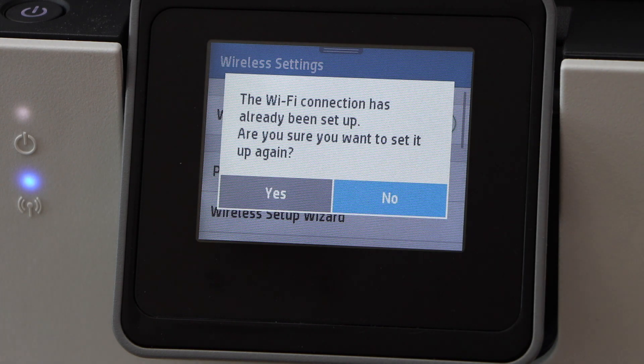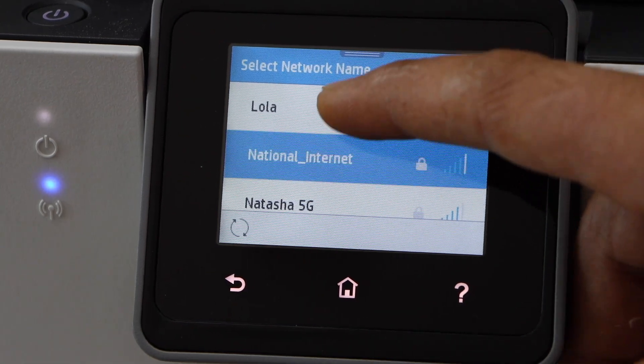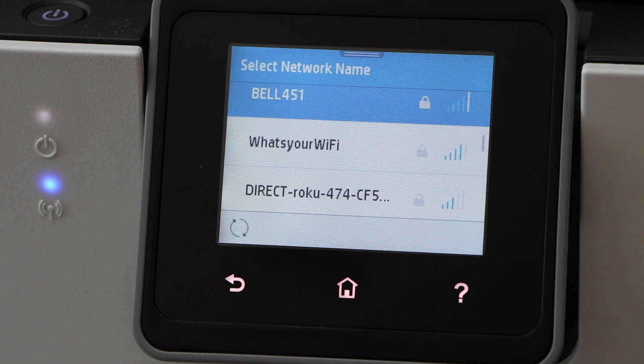Click yes to change. In the list of the Wi-Fi networks, you have to scroll up and select your Wi-Fi network.